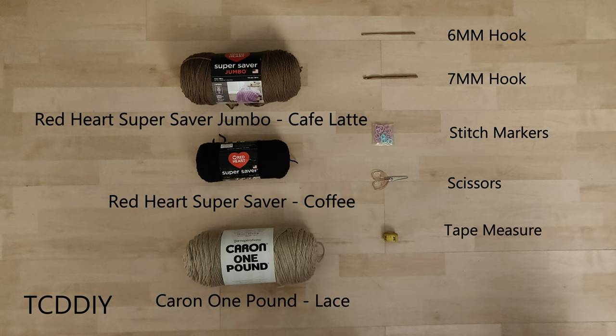For this project, any category 4 yarn will work, but I used nearly a full skein of Red Heart Super Saver Jumbo in Cafe Latte, some Red Heart Super Saver in Coffee, and Caron One Pound in Lace.